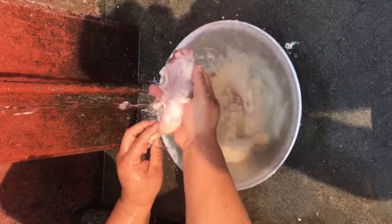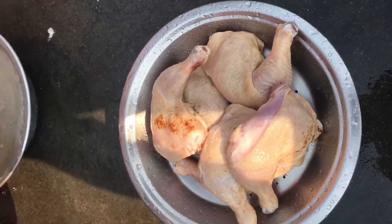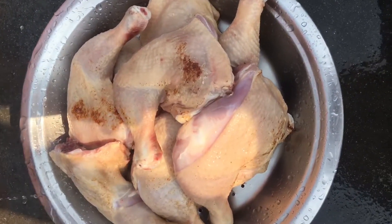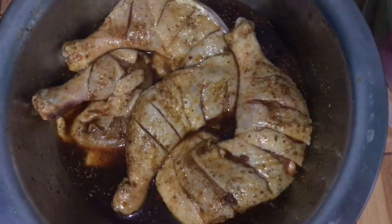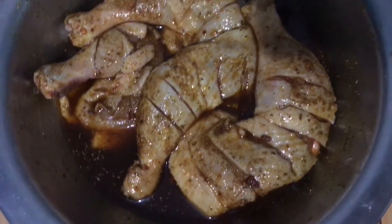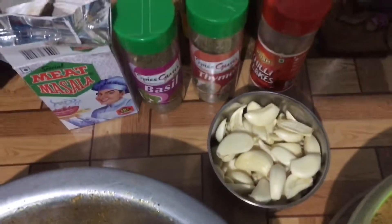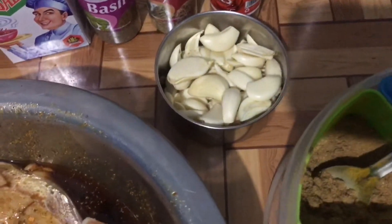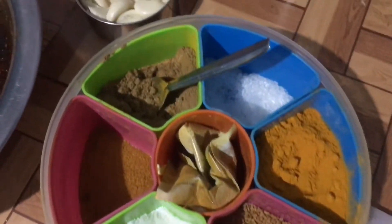Please watch the full video. Thank you very much, love you all. You can see the lovely pieces. This is my marinate. I am going to drain it for a couple of minutes. I will add some spices — you can see them. This is the meat masala, this is the basil, thyme, and chili flakes. And garlic — these are the spices. You can use them.